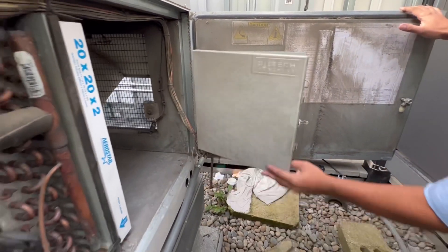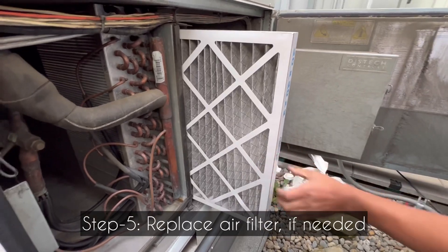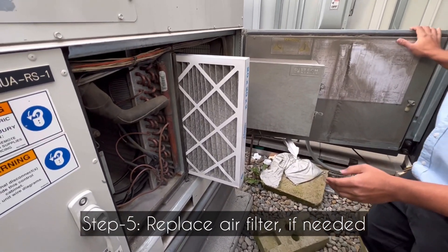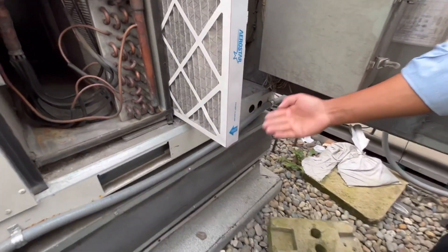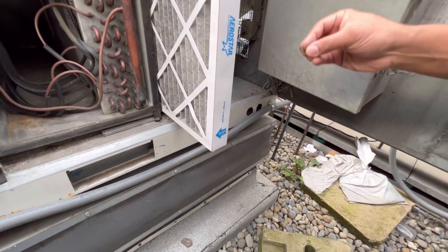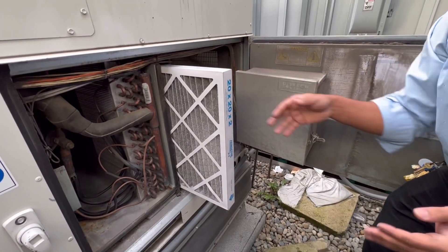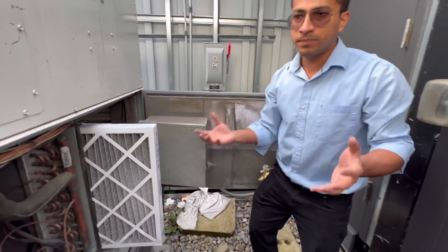Most of the time, it happens because the air filter is dirty and you need to replace it. When you replace the air filter, always make sure that the arrow — the direction of the airflow — is correct. Also, label or write down the date when you replace the air filter, so that we know how frequently it's getting dirty.